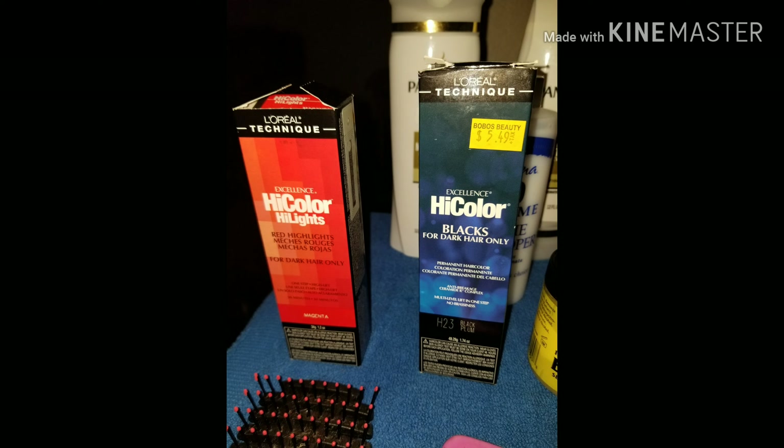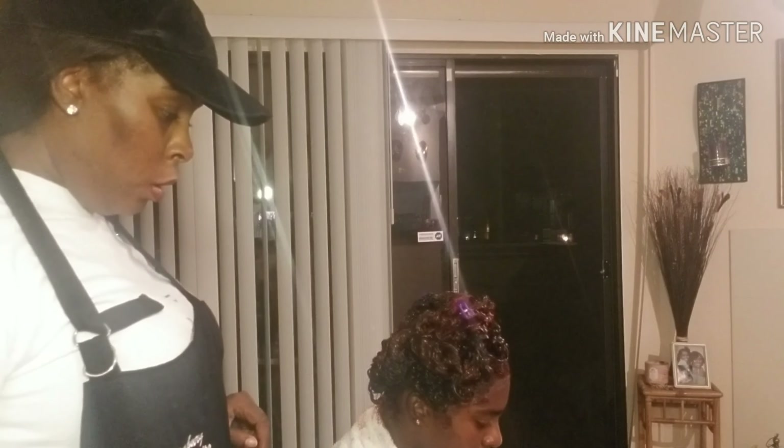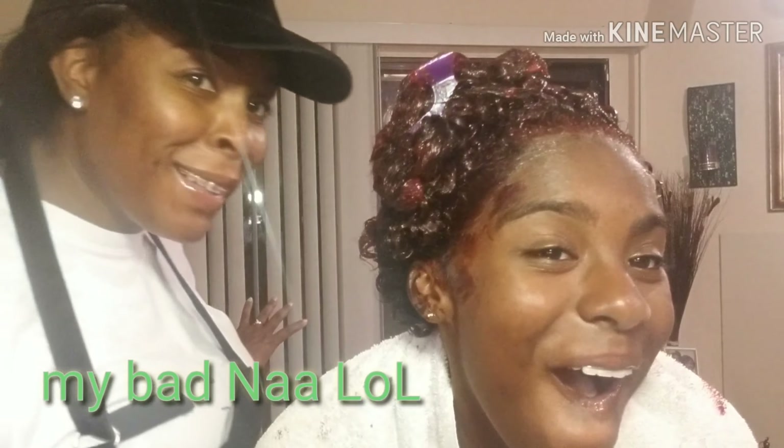Okay, we're done applying all of the dye to her hair. It's oxidizing right now — we're gonna put a few shower caps on her and let the color process.